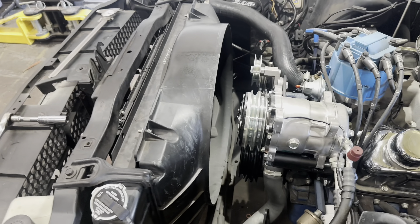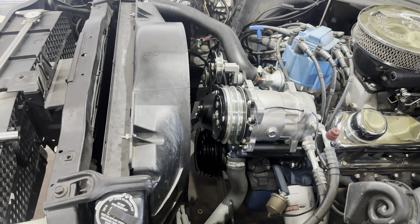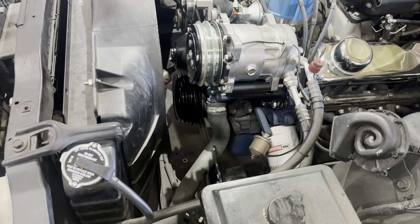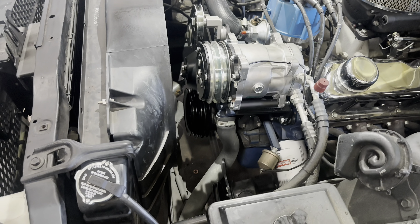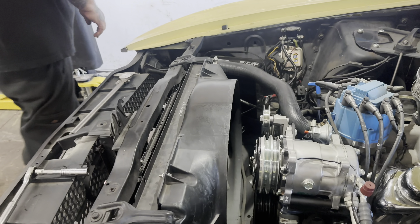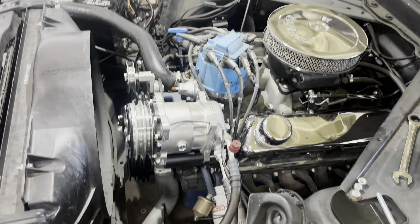That's scary, because that does not work — that is no bueno. So let's pull that and re-clock it, and we'll see what else we can do here, because we might have to come up with a tensioner, or another bracket even. We might need even a stock-style power steering bracket. All kinds of fun — custom cars, yep. When you get like this, this is what happens sometimes, unfortunately.